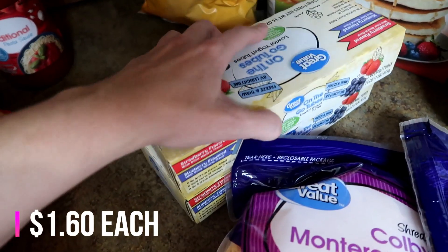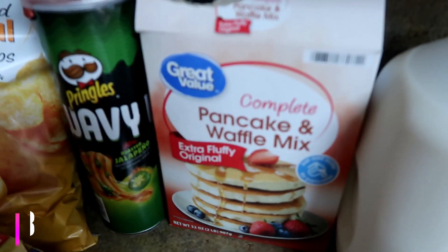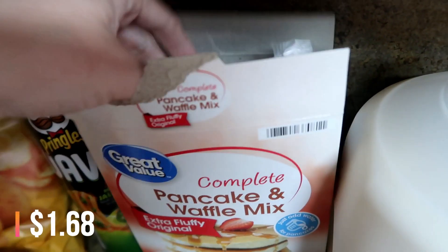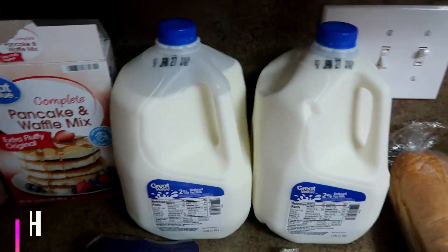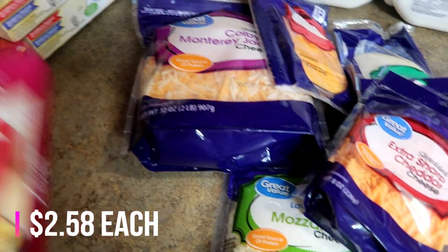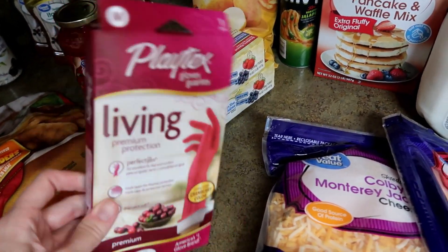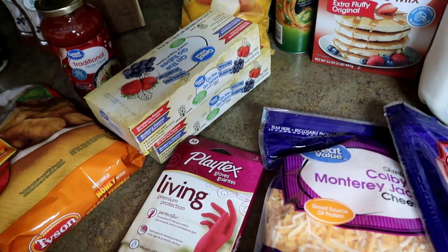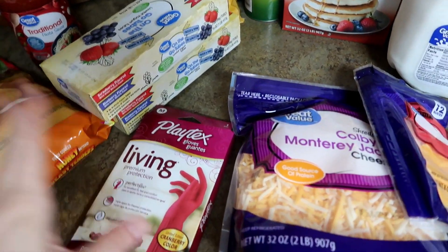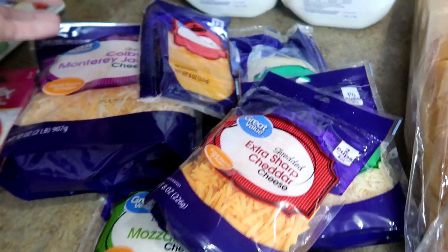Two boxes of yogurt — those will go in the freezer for the boys. I also got some pancake mix, and as you can see they ripped into it, but that's fine because I have a container I'll store it in. Two gallons of milk — we already had to get into that. And I got a backup pair of cleaning gloves because I use mine pretty hard and tend to poke a hole in them from scrubbing.